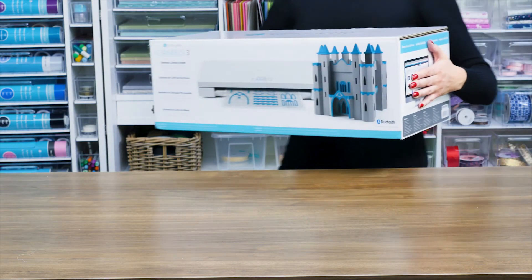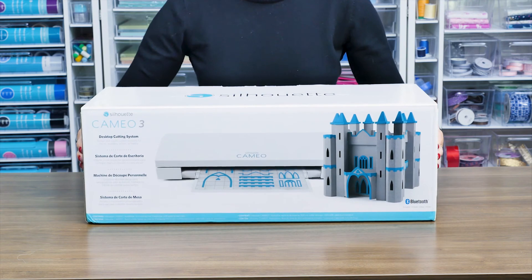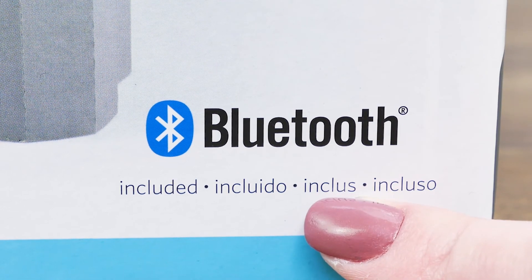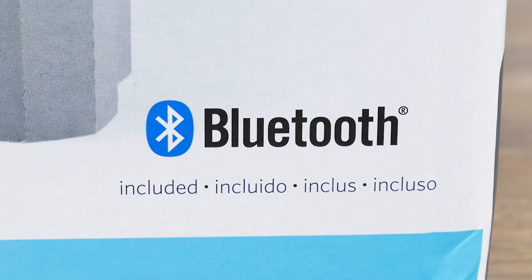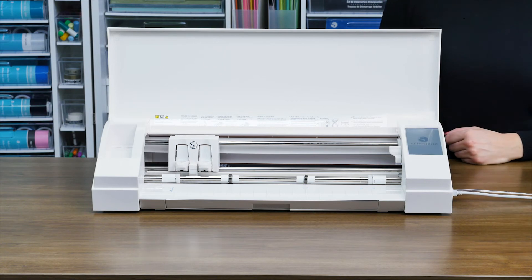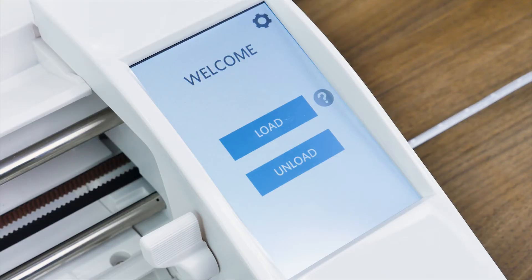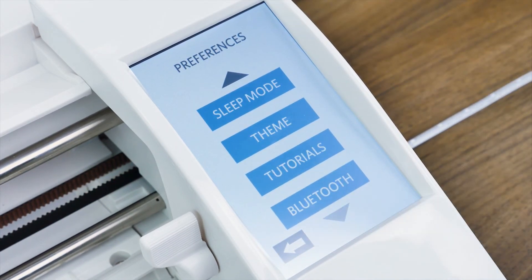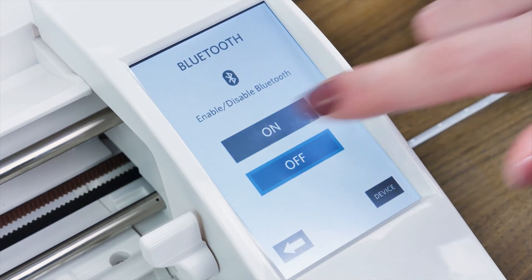Your machine may come with a Bluetooth adapter that has already been installed. To determine if your machine includes a Bluetooth adapter, please review the outside of your box. Your machine will be ready to communicate wirelessly from a Bluetooth-enabled device. To set up the Bluetooth feature, start by powering on the machine, then select the gear icon in the upper right corner of the touch screen and scroll down using the arrow.